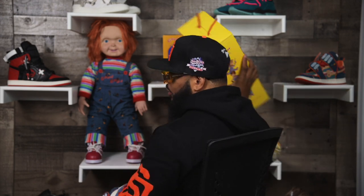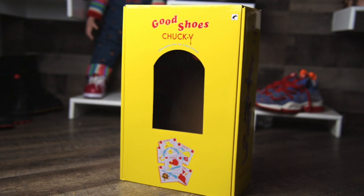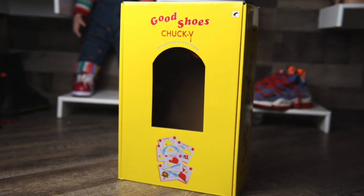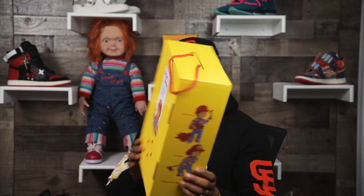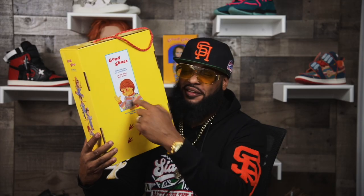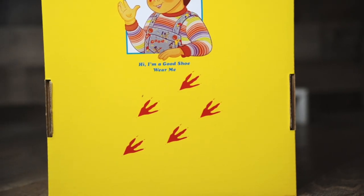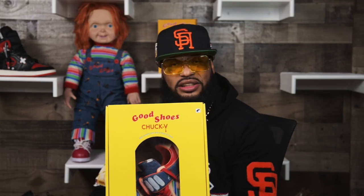The last thing that ties this whole project together — the Chucky box. This is the box both shoes come in, and it looks just like the Good Guys doll box. The only difference from this box to the one you'll get is that instead of Chucky on the front, it'll actually be my son drawn as this character on the back of the box. But other than that, that's it — that's how you tell a story. I want to make all of these projects just that much more special; when I tell a story, I want you to see the story.